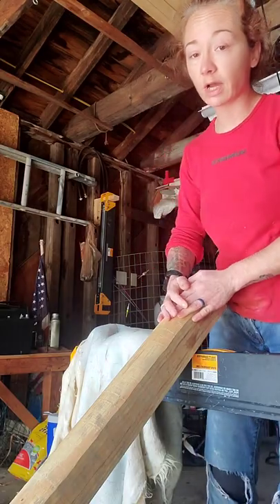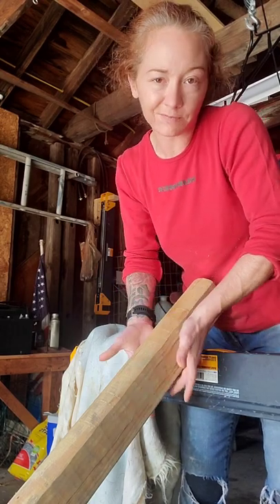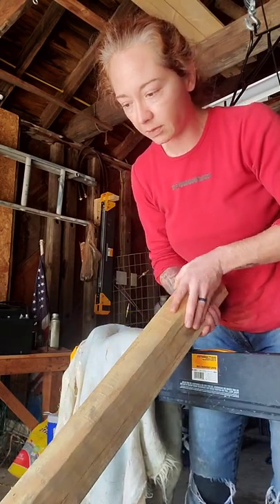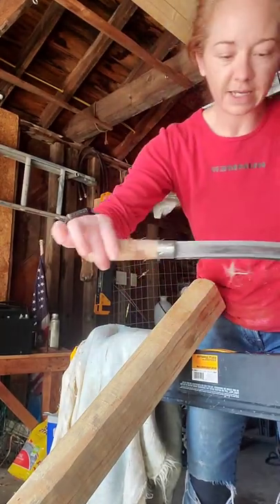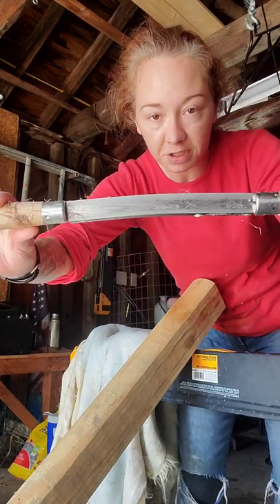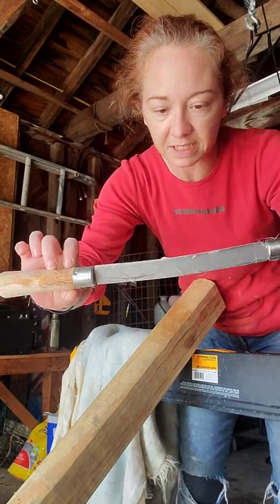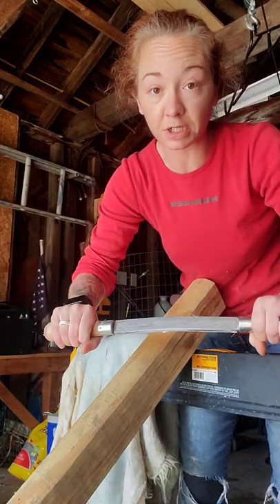Looking around in my garage, I found this rounded 4x4 — I guess it would be a fence post, maybe. It seems to be long enough for what we need and it's got a nice rounded edge on it, which I think is going to work a lot better. I did get a handy dandy fleshing tool — a scraping knife. It's curved just a little bit. We want to use the concave part, and it's just beveled — not even really sharp. But it's going to be much nicer to use.